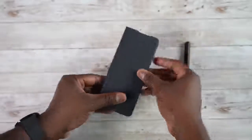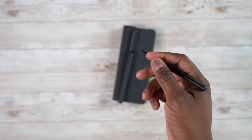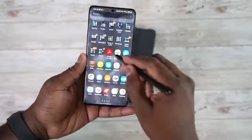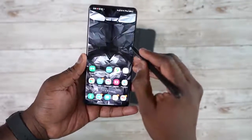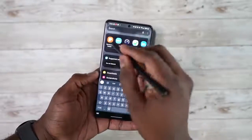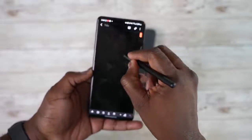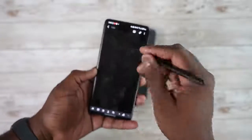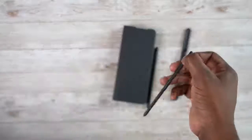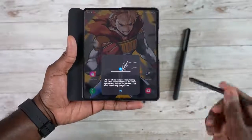Before we get into more S Pen tips, one quick thing: on your Galaxy S21 Ultra, you can use the S Pen but it's only for navigation — it does not work for things like taking notes. I cannot bring up S Notes; I have to go into the app itself, and when I try to write on the display it doesn't write.